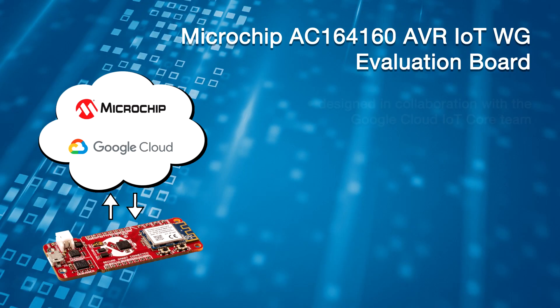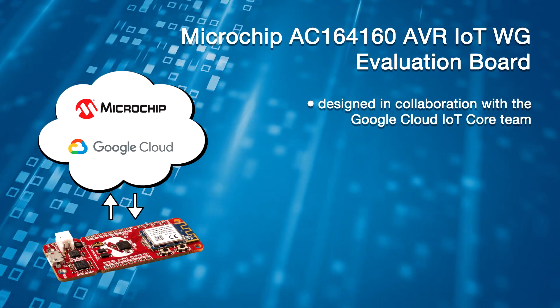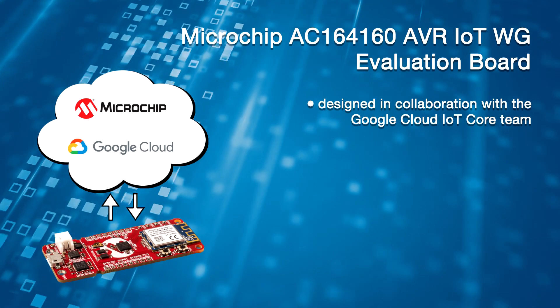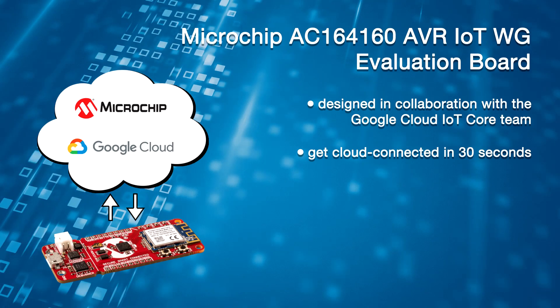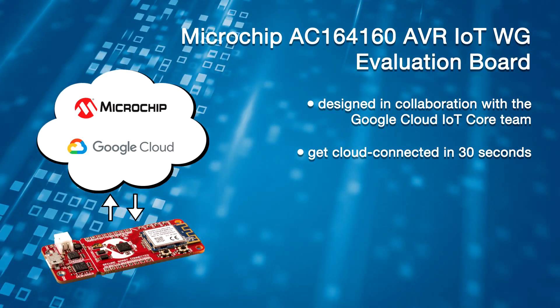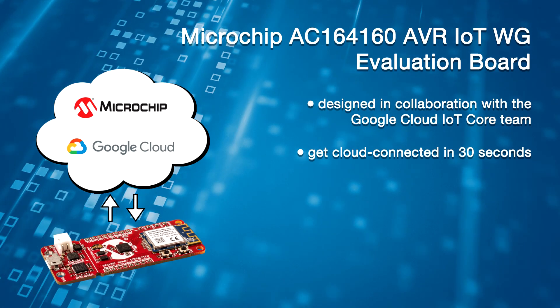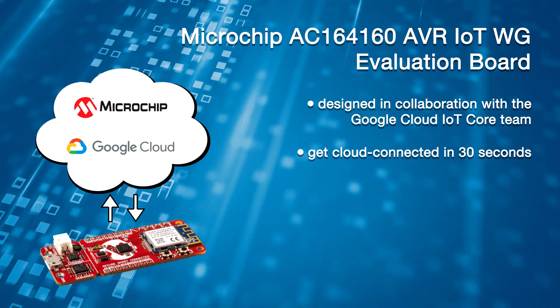The AVR MCU lineup is extremely popular in a wide variety of embedded systems. Designed in collaboration with the Google Cloud IoT Core Team, the evaluation board can go from out-of-the-box to cloud-connected in 30 seconds, meaning you can easily connect your design without prior wireless design experience.